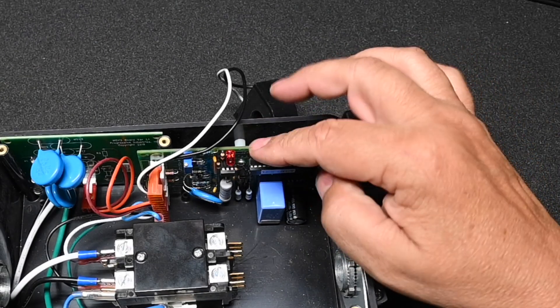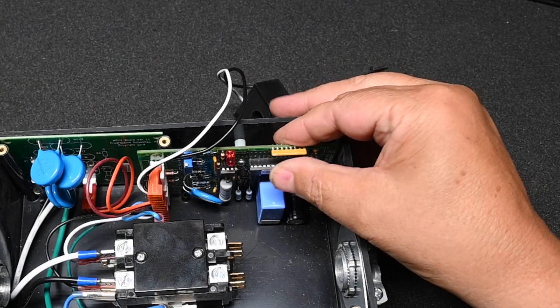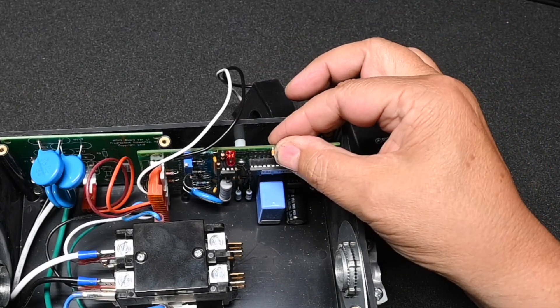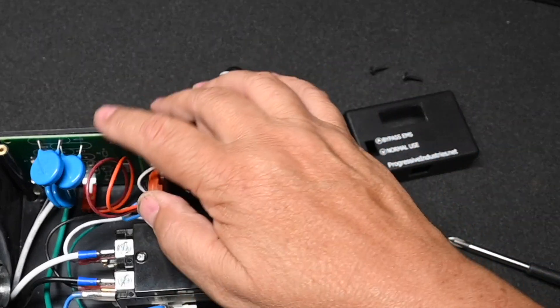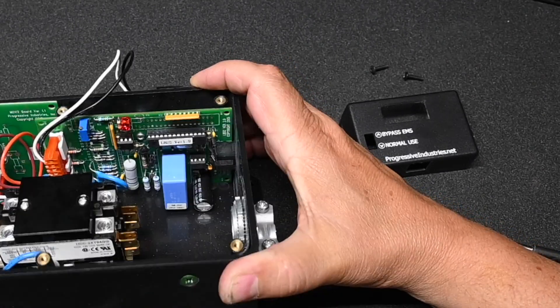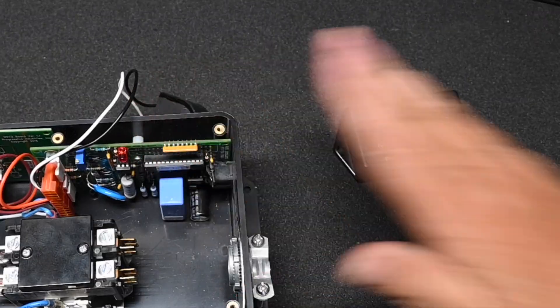The beauty of these boards is they're removable and modular, which means if you fry an MOV board, for instance, you can replace that board without having to buy a whole new unit. Again, this is 1980s technology — nothing really special. These components have been around forever.